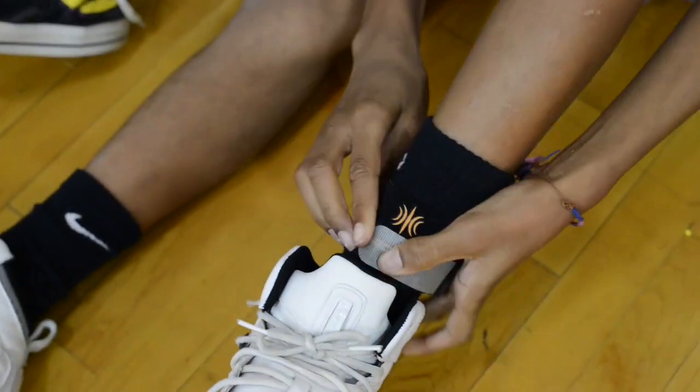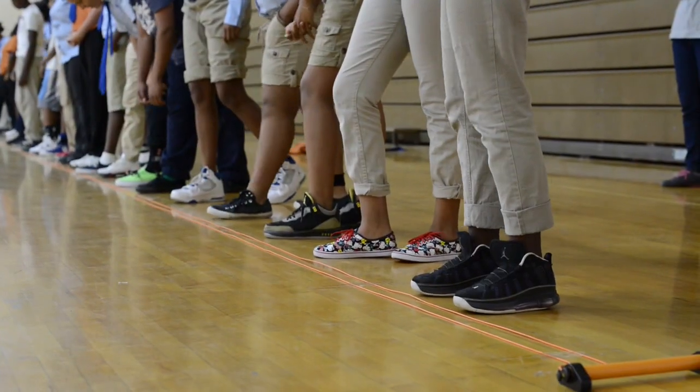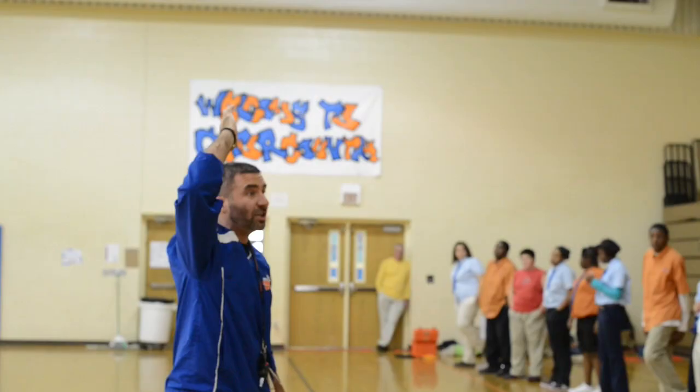The Pacer Test will begin in 30 seconds. Line up at the start. On your mark, get ready, start.